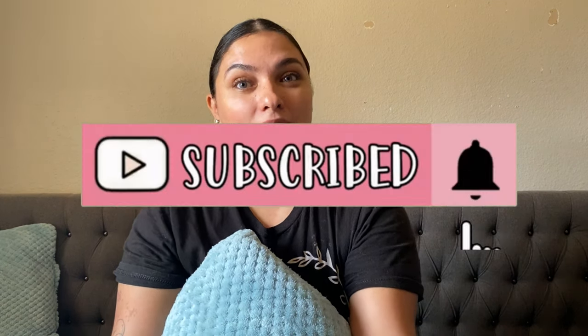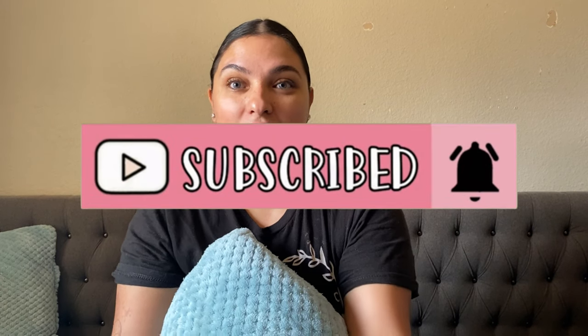Hey guys, welcome back to my channel! It's your girl Lupita, owner and creator of Maya's Creations. If you're new to my channel, please click the subscribe button if you haven't done so already, and the little bell to get notified every time one of my videos goes up. Let's get into the video!